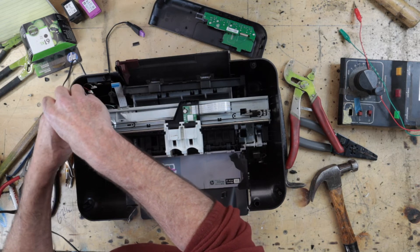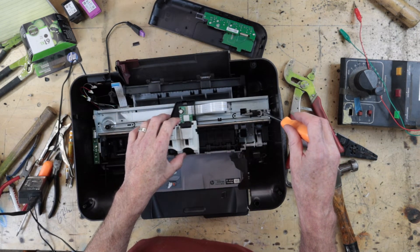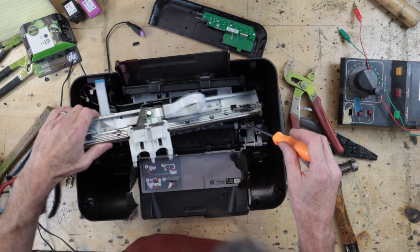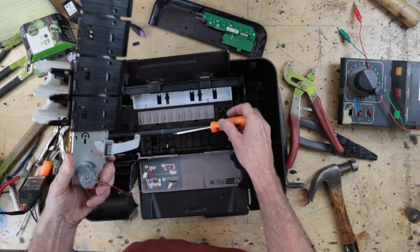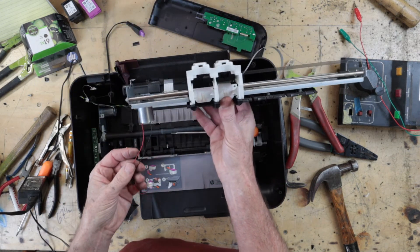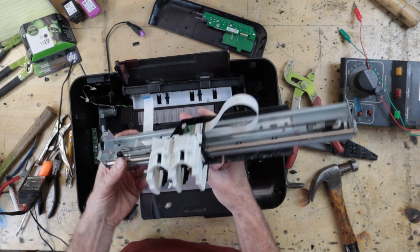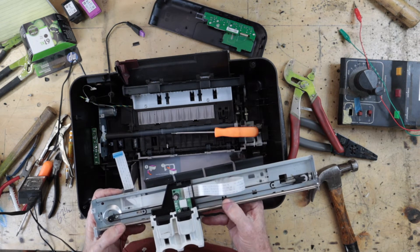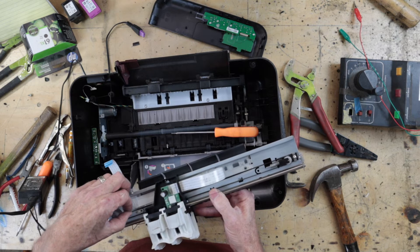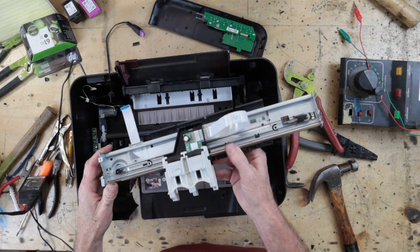This printer I think was about 160 dollars brand new, and the moment it needed new ink — 80 dollars. Oh, look at that — there she goes, carriage lever. This does not look like a stepper motor; it looks like a regular old motor, which I'm finding very surprising. I'll be remarkably surprised though if it drives at a constant rate.